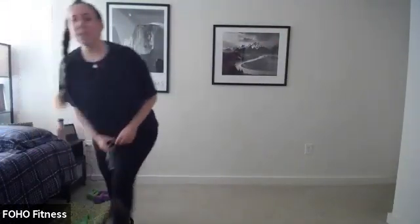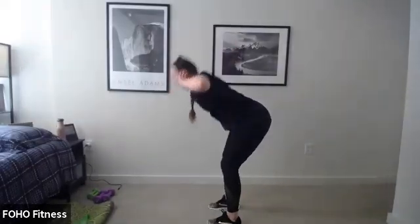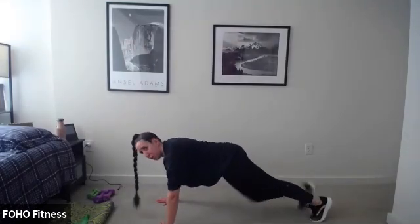Starting our three minutes now. So 10 good mornings — from the side, it's really just a hip hinge. Feet right under those hips, knees slightly bent, and the key is keeping that back super flat. Then 10 mountain climbers, right and left is one. You really do this at your own pace — you can do a slow mountain climber or a fast one.